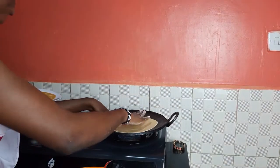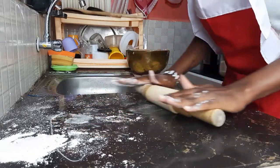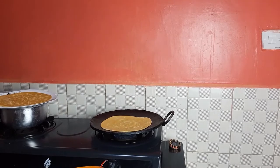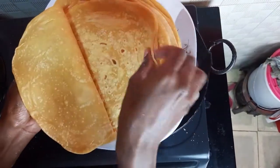I prefer roasting them first before I fry them all at once. So I just roast, set aside, and continue accumulating. This is how they look after they have all been roasted — now ready for frying.